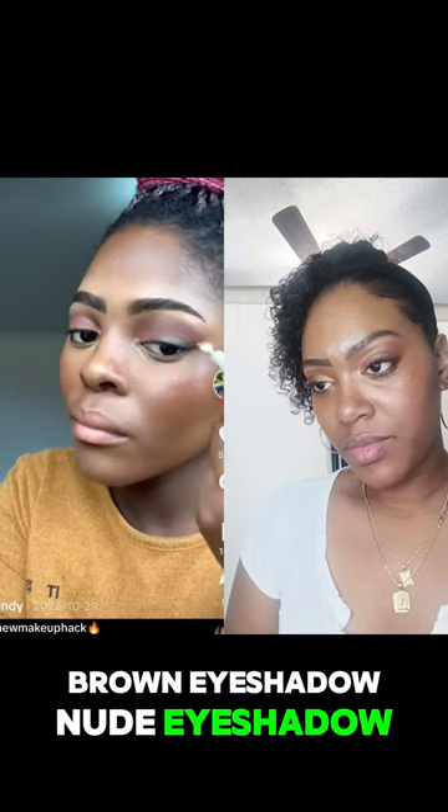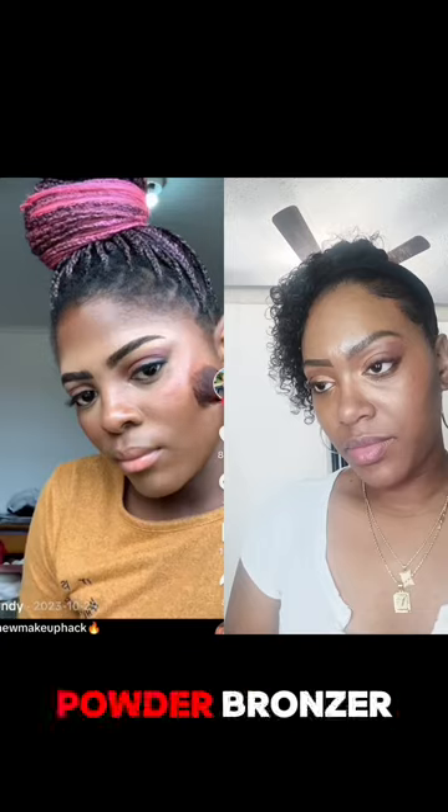Brown eyeshadow, nude eyeshadow, shadow wing, a pair of lashes, a pair of bronzer, blush.